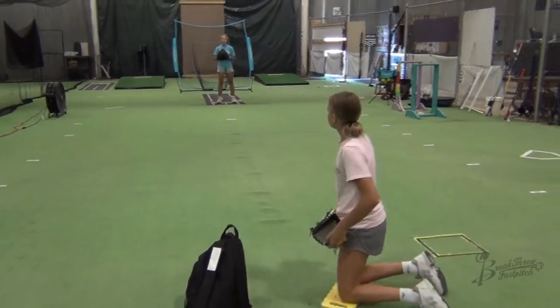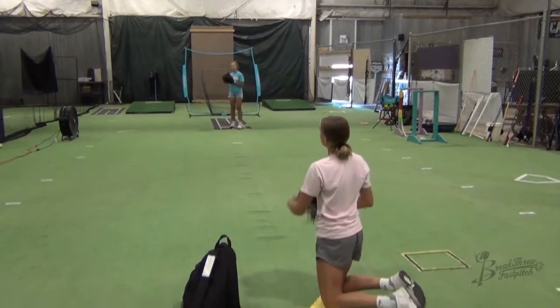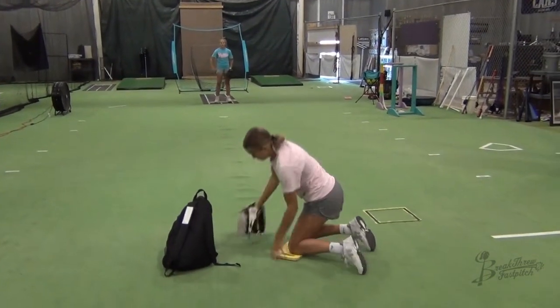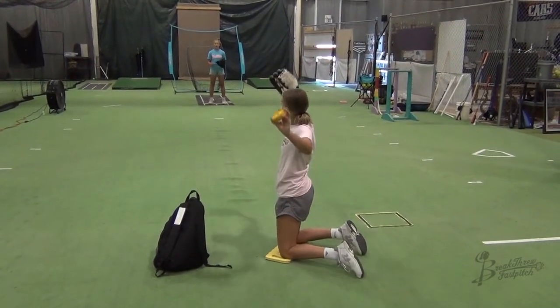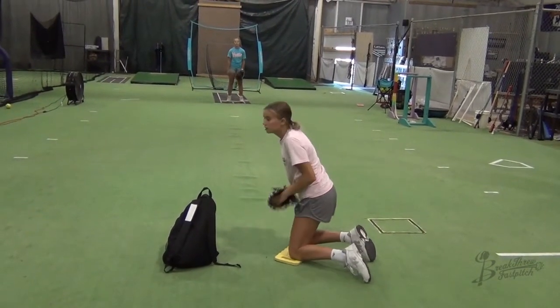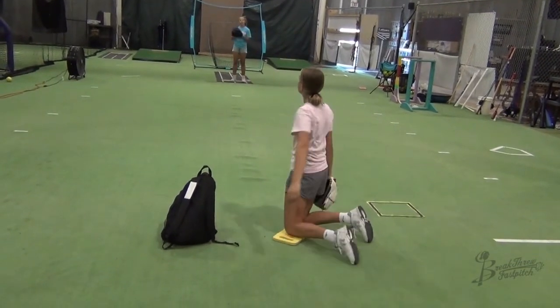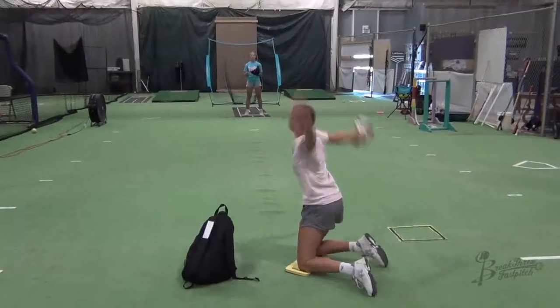A couple of keys when working on this drill: feel the spinner come off of your middle finger and make sure that your hand follows through towards your target. Pitchers that have a tendency to pull their hand across their body or stop their hand will have a difficult time getting the spinner to go straight to their target.